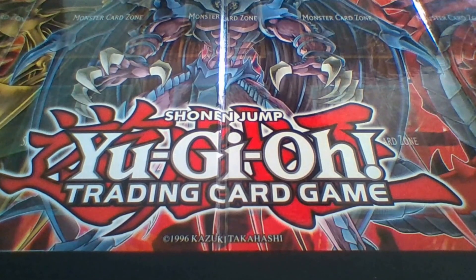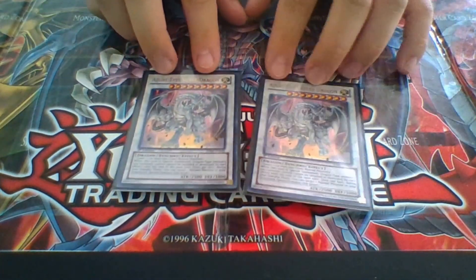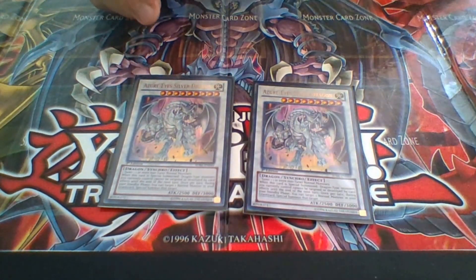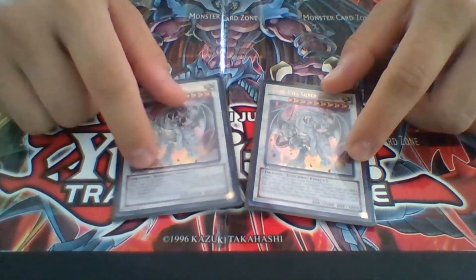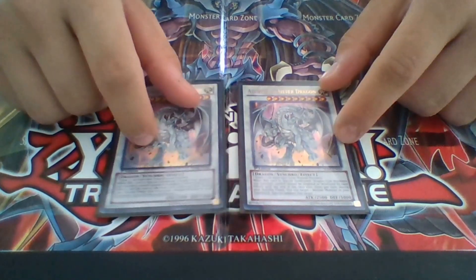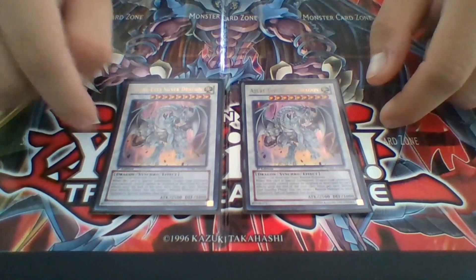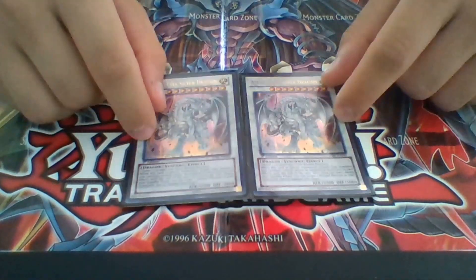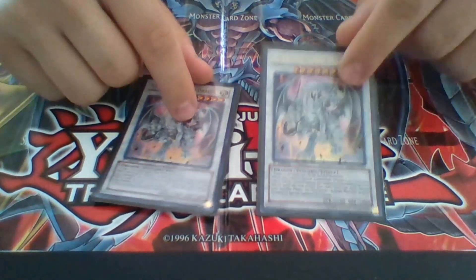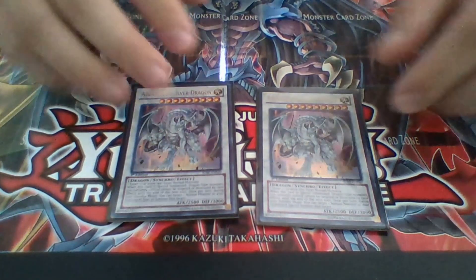Back on to the extra deck. These are pretty much a staple in any Blue-Eyes deck — Blue-Eyes Ultimate Dragon, hands down the master of this deck. For my deck I chose to run two because I wanted variety, and I'm mostly going to end up using only two anyway. You can choose to run three, but I feel it would just clog up my extra deck too much. Two is fine.